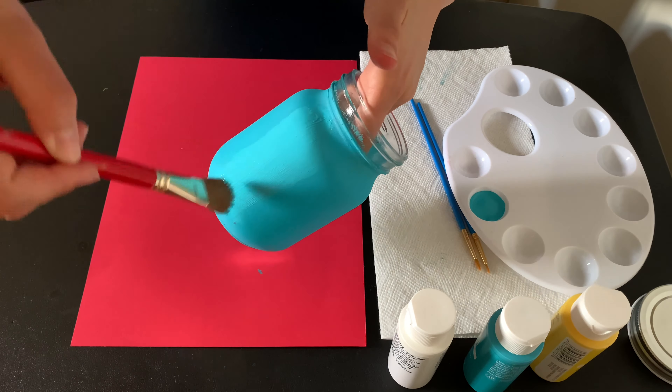Once we are done with our first coat, we're going to wait and let it dry, and then we're going to do a second coat. Now that it's all dry, we're going to begin our second coat. With the same brush, we're going to just brush lightly all the way around.